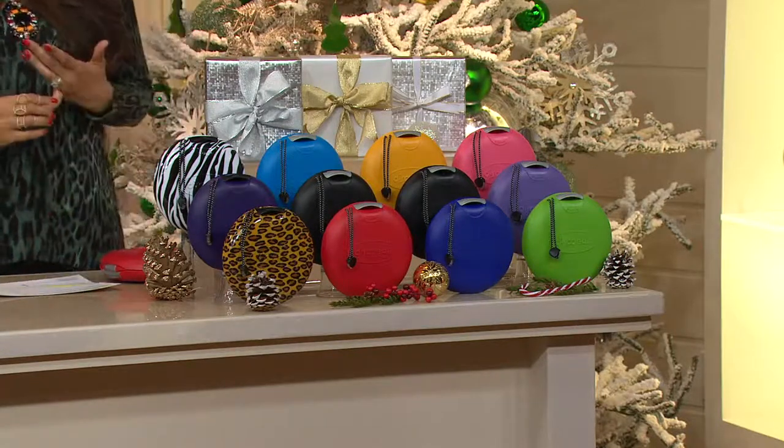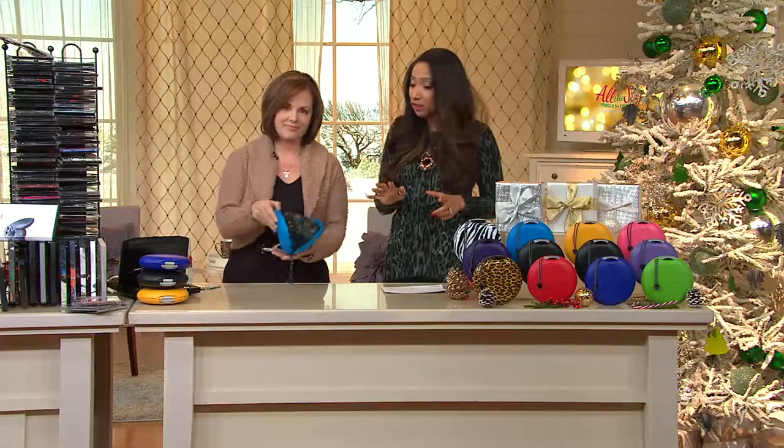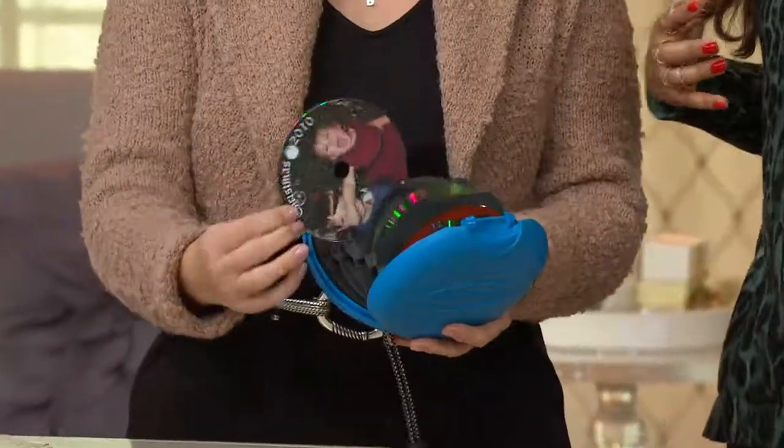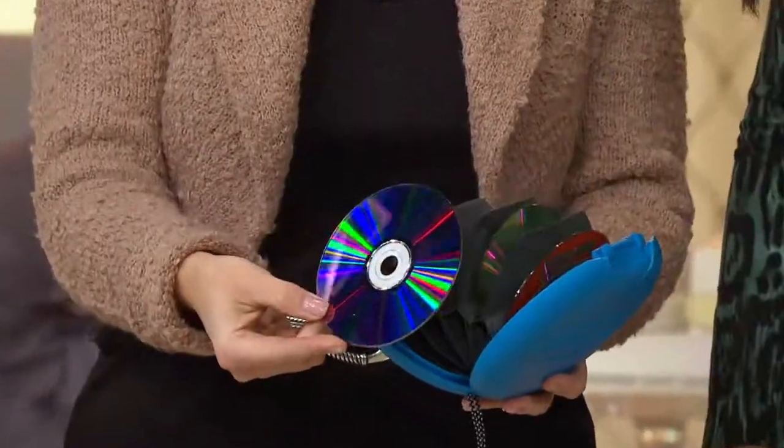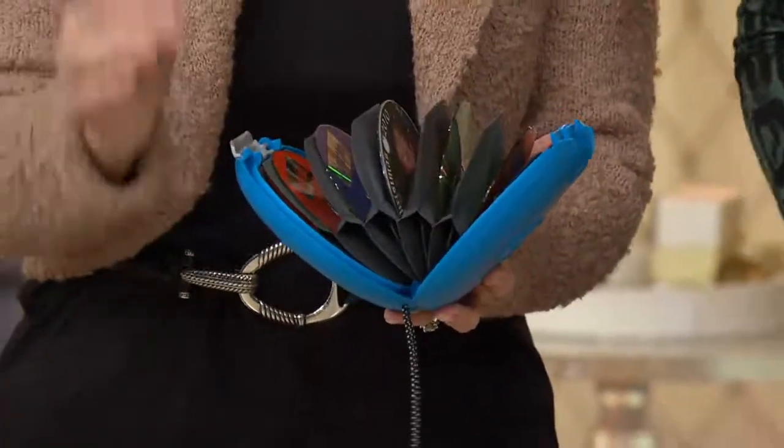With three easy payments, free shipping and handling, and a buy-more save of $4, you might want to pick up multiple sets because this could be that little co-worker gift, Pollyanna, Secret Santa. It actually is a great universal gift for everyone.